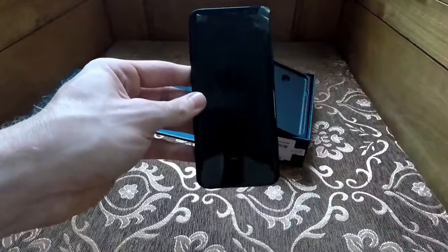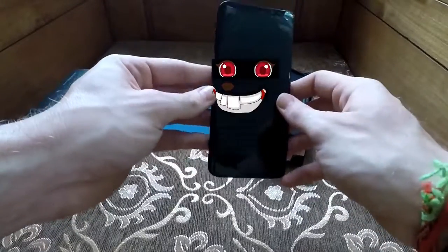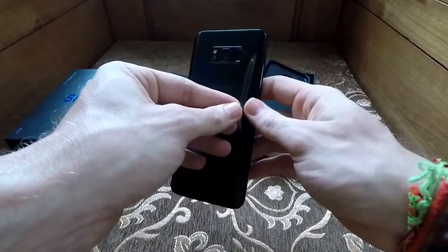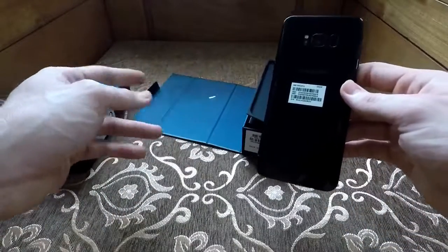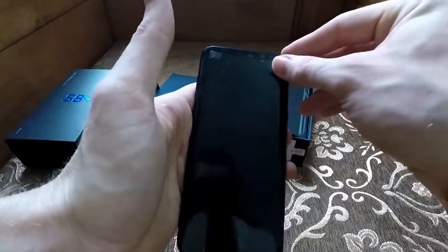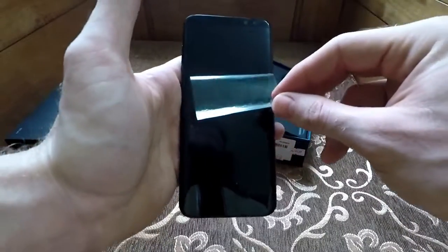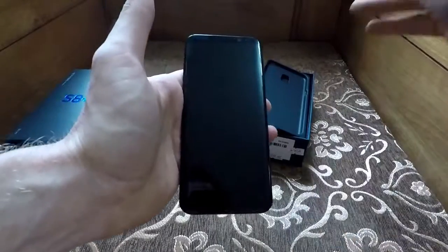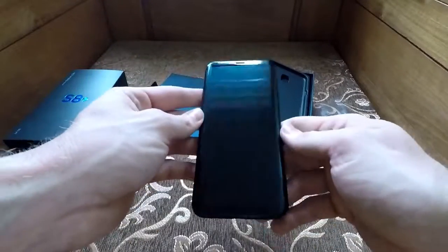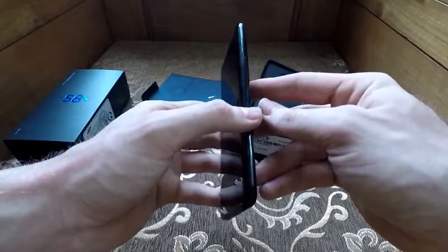Time to peel back this plastic covering. I'm not sure if you're actually supposed to keep these on, but I plan on going and getting a proper screen protector by the end of today because I've learned my lesson. Okay, so let's turn it on.